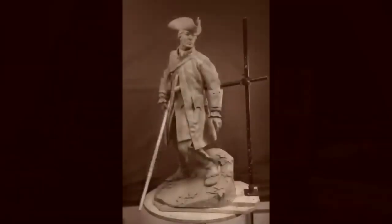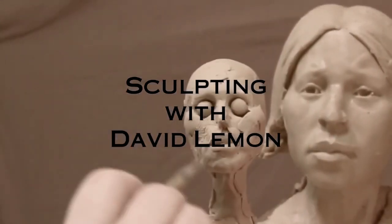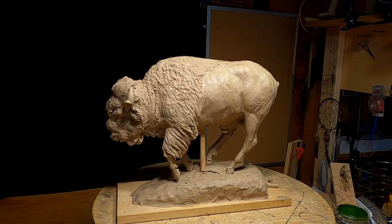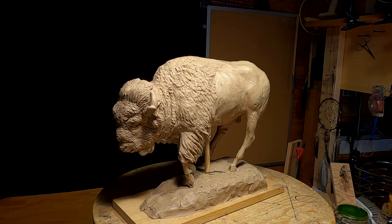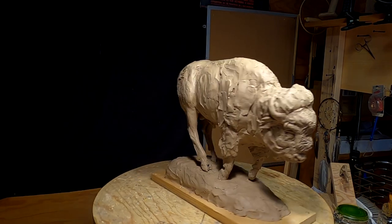Time to play with some clay. This is what I'm going to be playing with. I started this buffalo at least five years ago, and I was making the hair texture on the front part of the buffalo with a rock. I've got to find my rock because I still have the texture to do on this side.